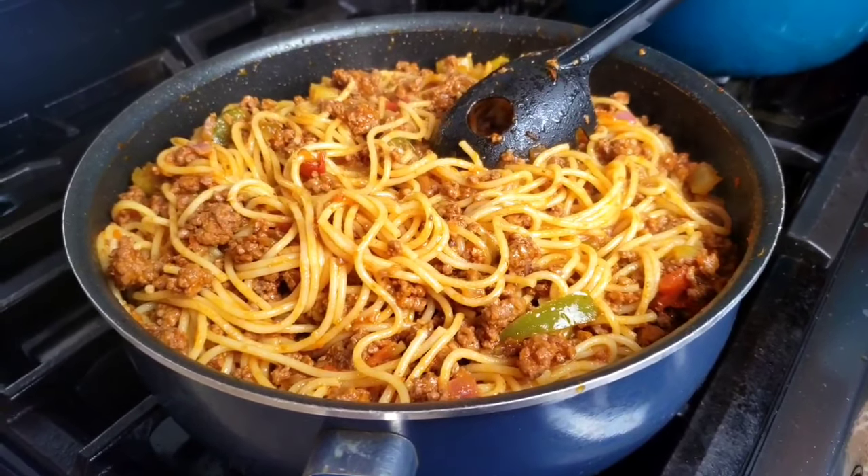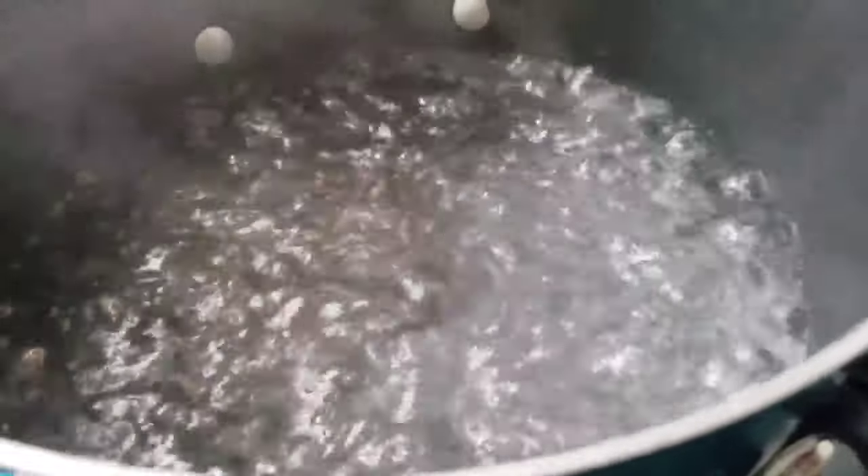Mama doesn't like to waste time. First things first: add salt to the boiling water and cook pasta according to the instructions on the package. Now let's move on to work on our ground beef.